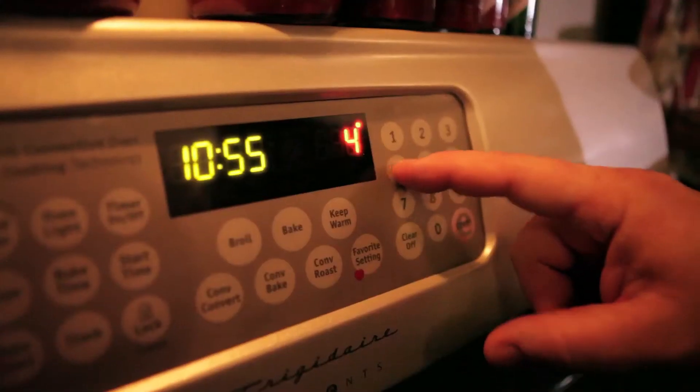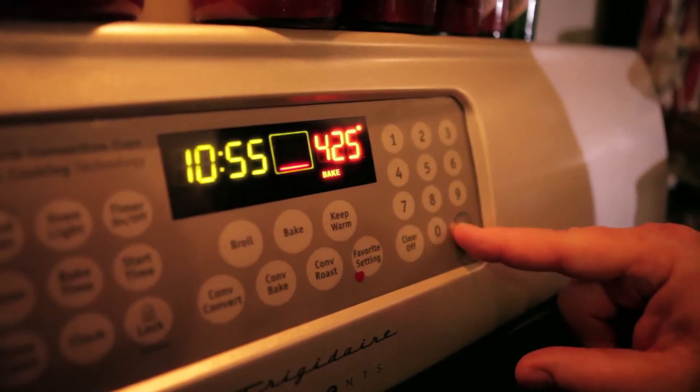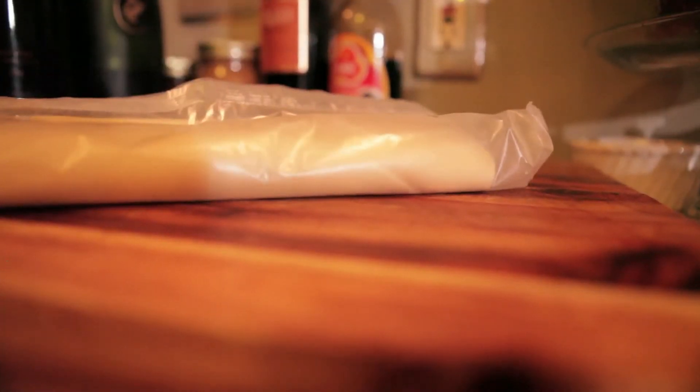First thing you want to do is preheat that oven to 425 degrees. Now, I cheat — I admit it — I cheat with a little bit of pastry dough from the dairy case. I take that out, and while it's getting to room temperature, I start peeling my apples.